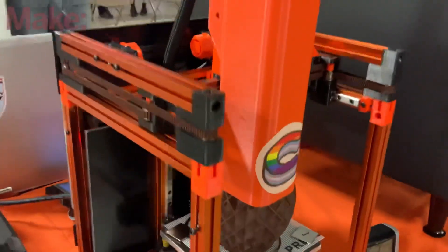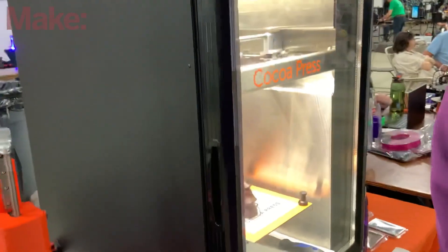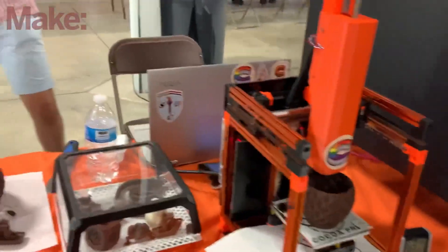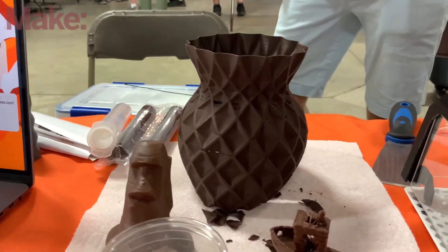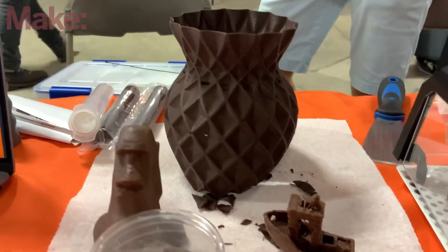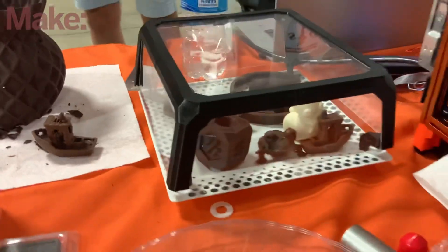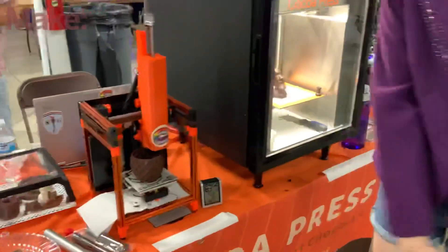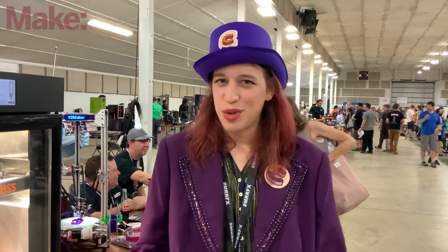I've seen people tinker with chocolate printing at maker fairs and the quality is usually not so great, but these are fantastic. This one suffered a bit of a bash earlier so it's a little lopsided, but I saw it in the machine — look at those layers. It's version seven of chocolate printing — I've made six versions before this one — with very precise temperature control and extrusion to make it look this good.